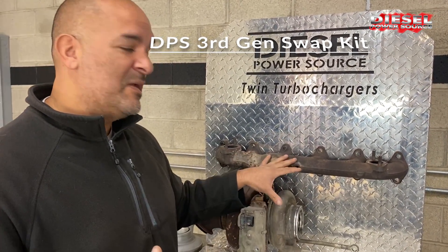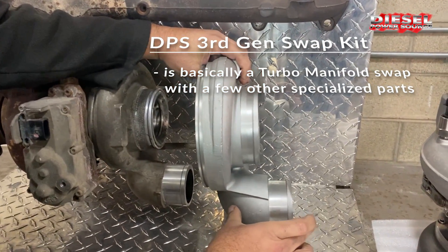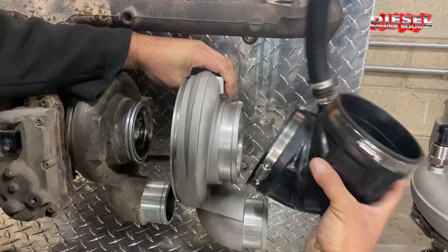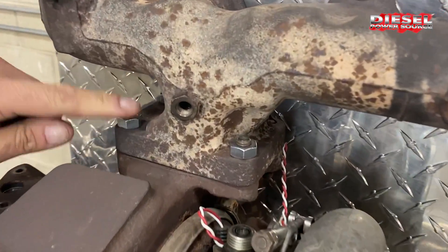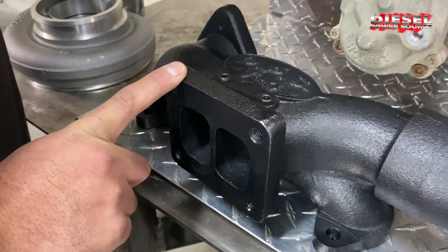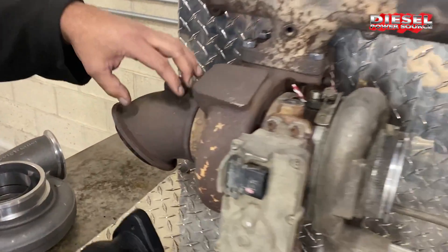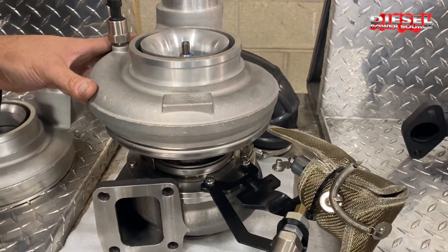Here at Diesel Power Source, we go with a third gen swap kit — a turbo manifold and specialized parts, particularly the S400 race cover that has the 90-degree elbow that lines up with your intercooler. We use an adapter that plugs right into your stock air intake. The stock manifold is a T4i, so we use a T4 high flow exhaust manifold to match the T4 turbo flange on the S400. With a four-inch exhaust outlet, we V-band clamp to the factory exhaust elbow. This is the easy solution if you want to replace your stock VGT turbo, and it allows you to use an S400 DPS Turbinator with exhaust braking.